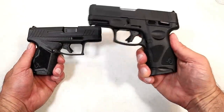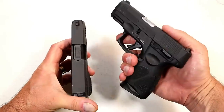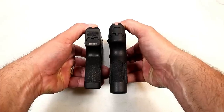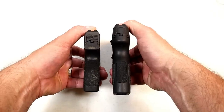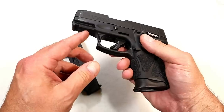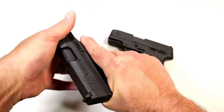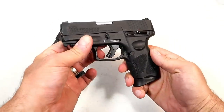There is no question the Taurus G3C is a larger gun than the GX4. Looking at slide length, there's about a half-inch difference — the G3C has a 3.2-inch barrel versus a 3-inch barrel on the GX4. The grip length is longer with the G3C. The G3C has an accessory rail for lights or lasers on the dust cover; the GX4 does not have a rail, but it does have front serrations for press checks. The G3C also has front serrations, which is an upgrade over the G2C.